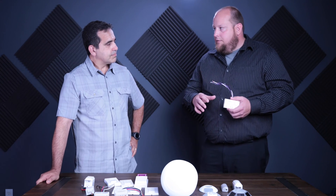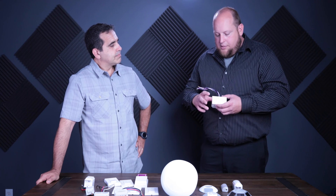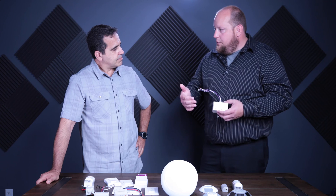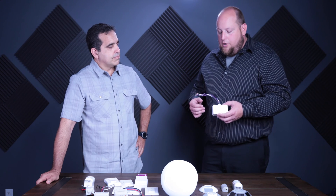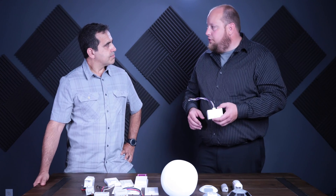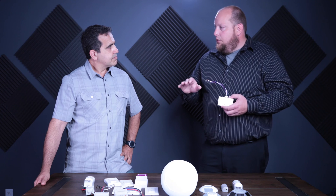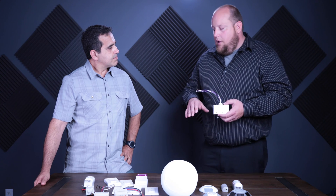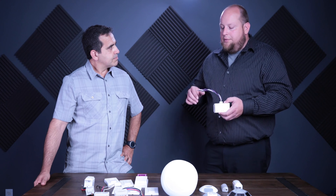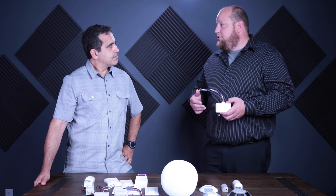The nice thing about daylight harvesting is it should just automatically happen and the end user never notices it. With this product, we've got three 0-to-10 volt outputs — one for your primary, one for your secondary, one for your non-daylight zone. Hook up a two-button or single-button switch and you can dim everything up and down together. The daylight zones only go up as high as the daylight sensor allows, and you can turn everything on and off together — instead of three separate switches you have to manually dim to a similar level.